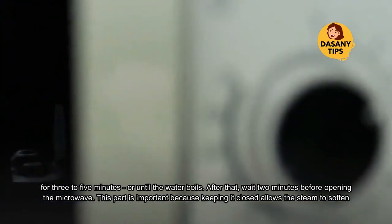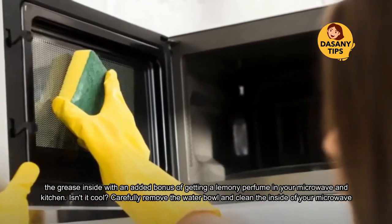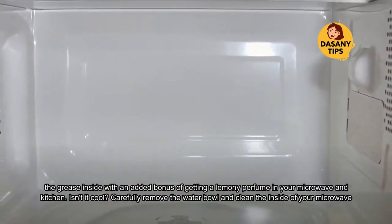This part is important because keeping it closed allows the steam to soften the grease inside, with an added bonus of getting a lemony perfume in your microwave and kitchen. Isn't it cool? Carefully remove the water bowl.